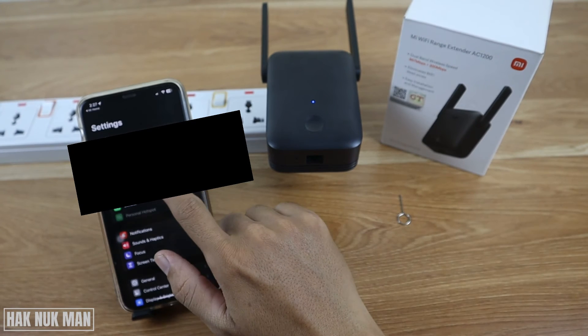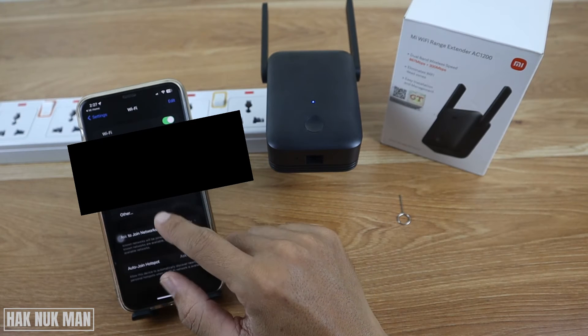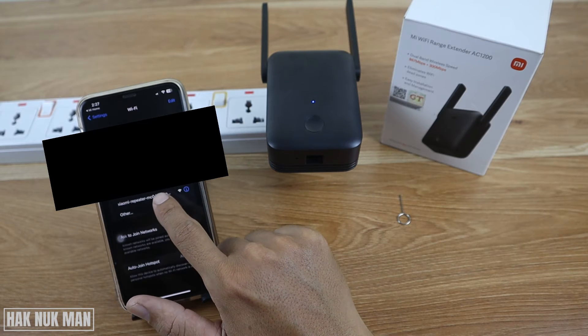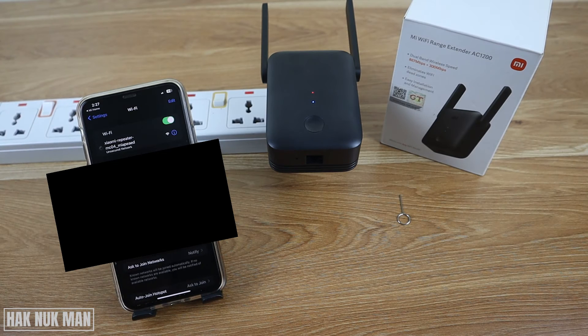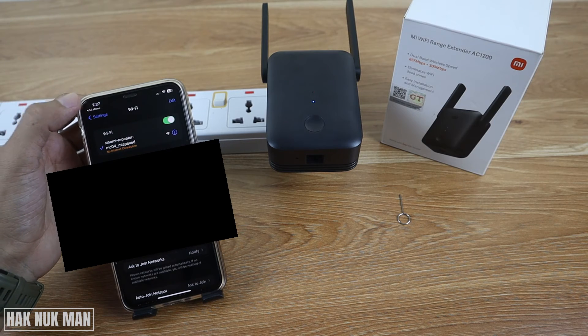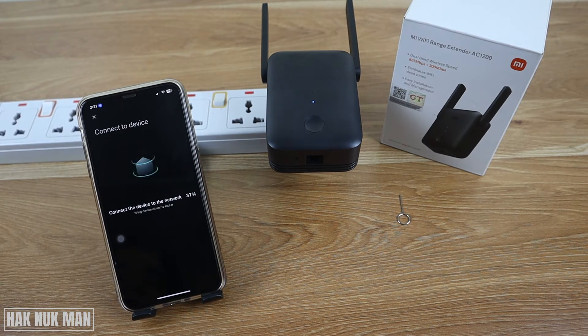Now go to your phone's Wi-Fi settings and you will find your Wi-Fi repeater listed there. Connect to it. After it's already connected to the Wi-Fi repeater, press back to the My Home app and now it will connect to the device.